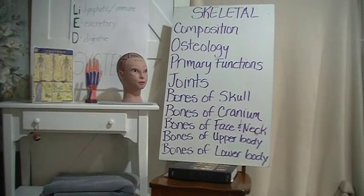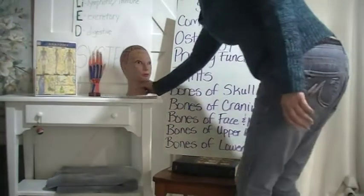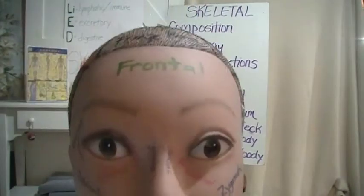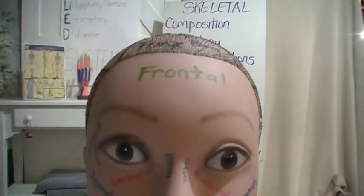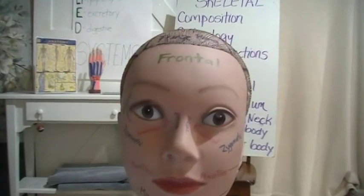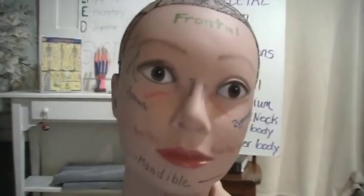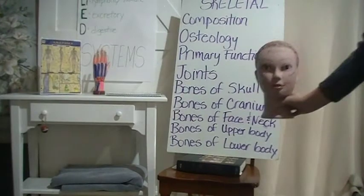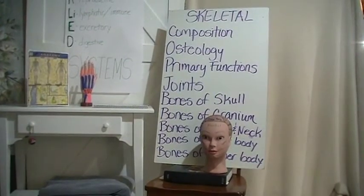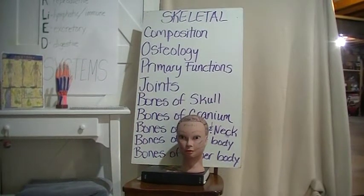Bones of the skull. The skeleton of the head is divided into two parts. The cranium is an oval bony case that protects the brain. The facial skeleton is the framework of the face, composed of 14 bones. Most of you have done hair cutting with me, so you're going to know a lot of these bones already.